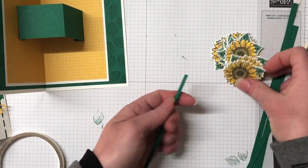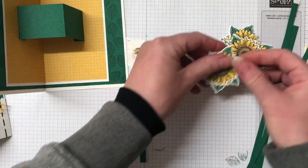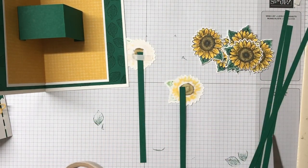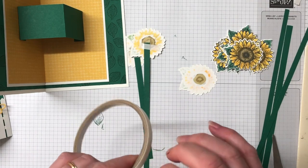Moving on to our stems and sunflowers — I'm just going to adhere these down with tear and tape, doing that to every single one. I wasn't sure where I wanted to place them all, so the stems are at different lengths and I'm just going to cut them off where I need to as I put the card together.